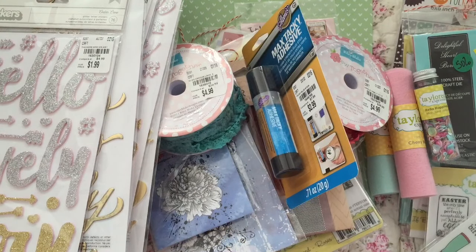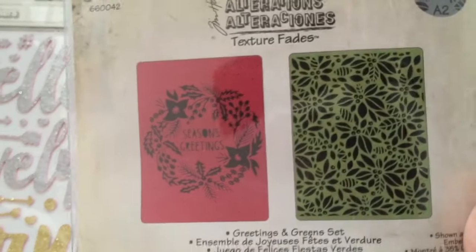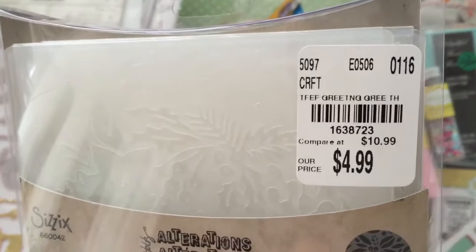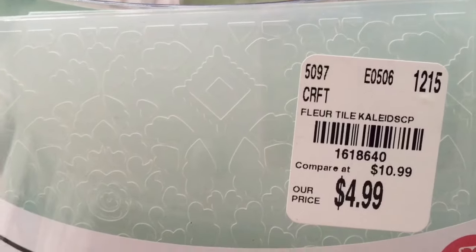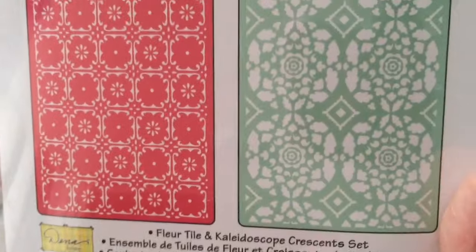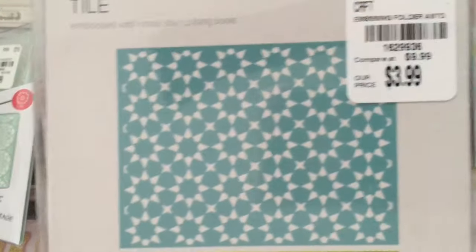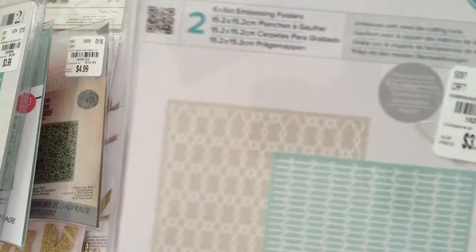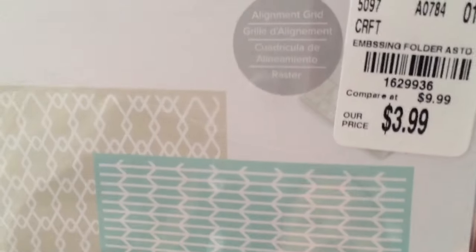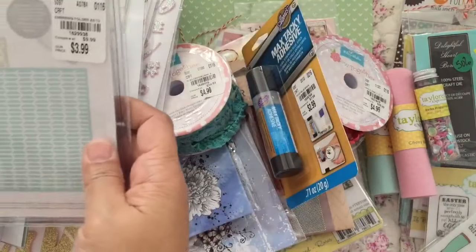Embossing folders — got more embossing folders. I got this one, and there's the pattern. I don't think I have any of these, so I got this one and I got this one from We Are Memory Keepers. That one is called Geo — I had to look it up to see if I had it already, and apparently I didn't. This one's a 6x6 and you get two.